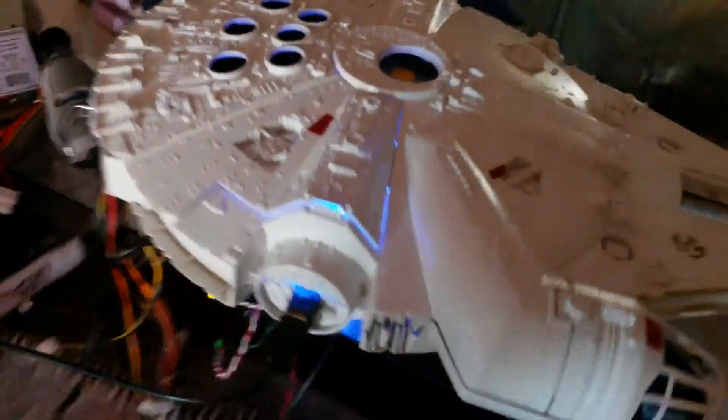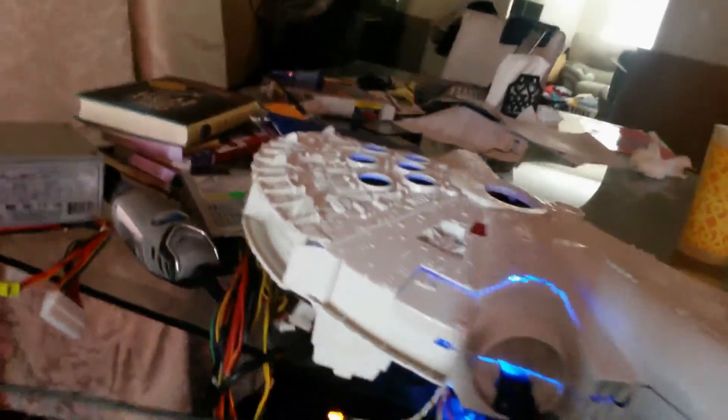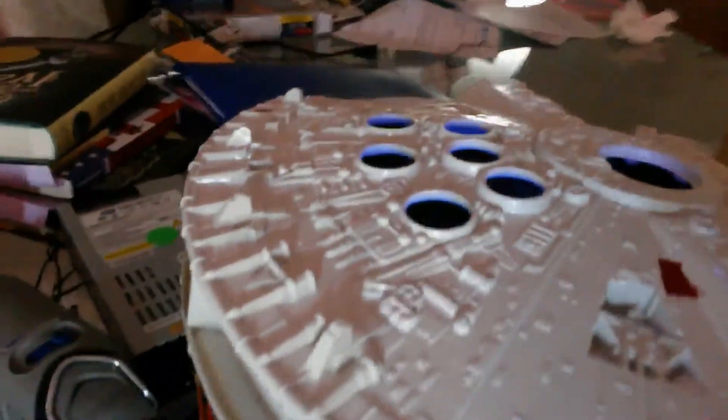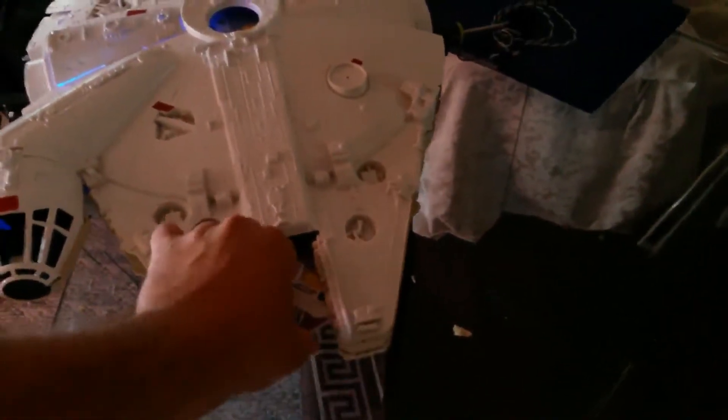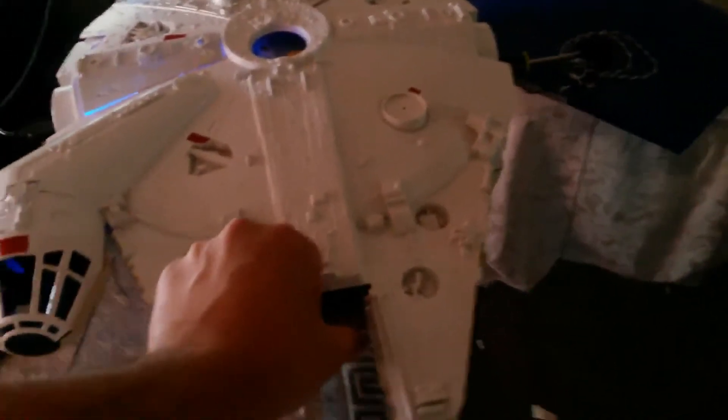It's a 1979 Kenner play toy, but I modded it and took out everything to create a computer inside. You might have seen another one on the internet, but this one actually has a slot-loading Blu-ray drive that goes in between the wings, which I modded. Thankful to my wife for buying me a Dremel so I could get started on it.